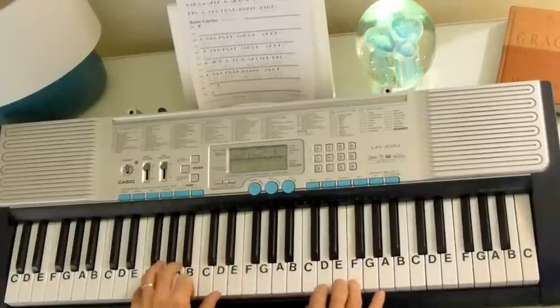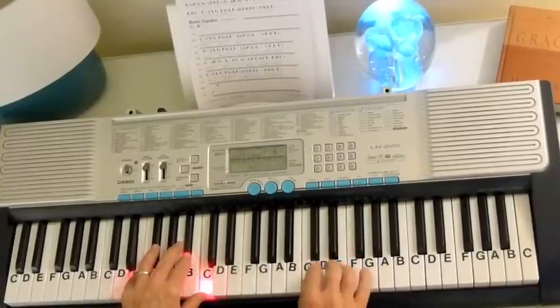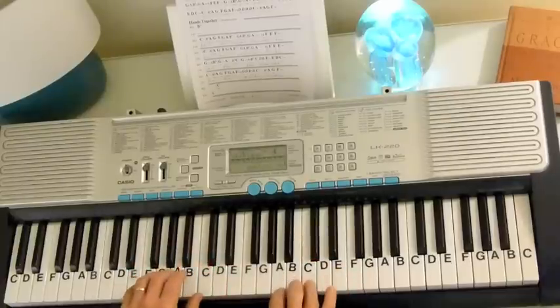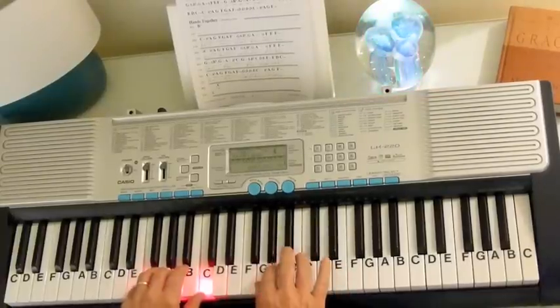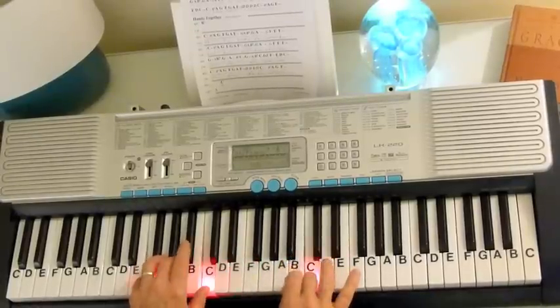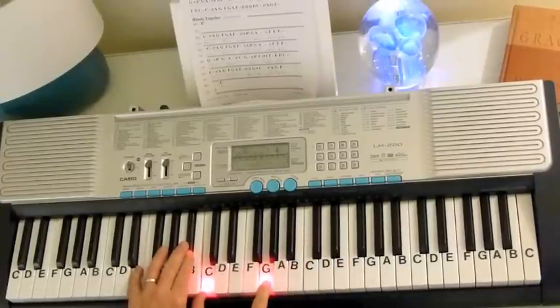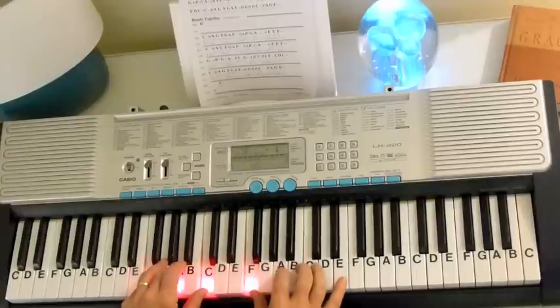Keep everything the same, just move to a D. Then to the C7 again, back to the F. Then we go to a Bb, F, and back to the C7 to the F.